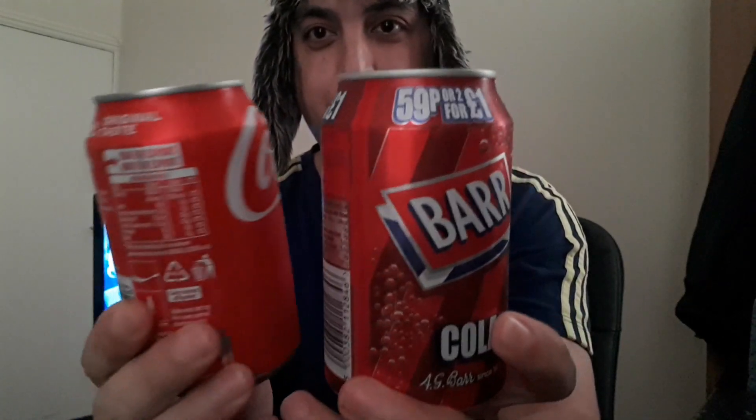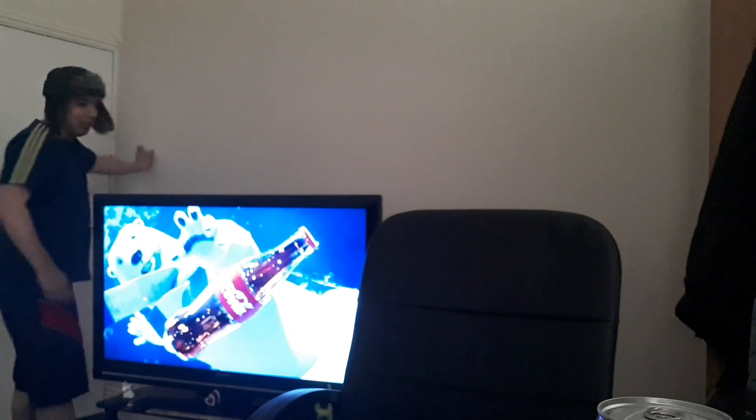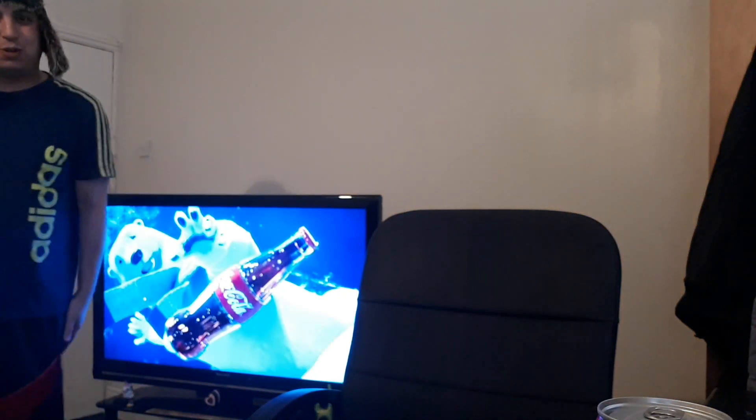Yo YouTube, what you saying man, I hope you're all good. Here we have the good stuff and apparently the bad stuff. Let me just turn the light on here — technical difficulties. If you see me limp, bad ankle, my ankle is rough out here. But anyway, less about me, more with the review. Here we go, getting into the spirit of things.